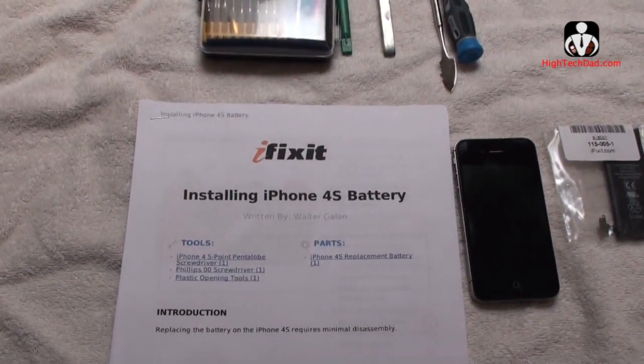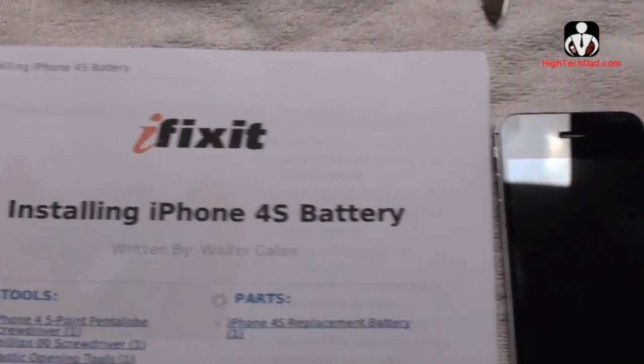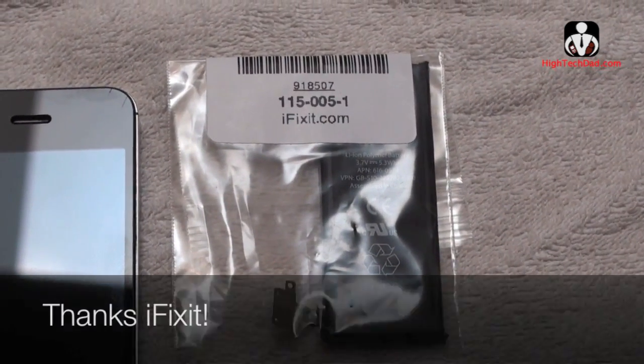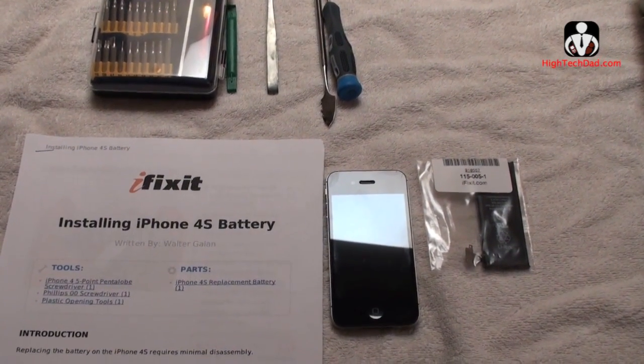Hey, it's Hitech Dad and today we're going to be using the iFixit Guide to install a new replacement battery in the iPhone 4S. So here's my iPhone 4S, there's the replacement battery — thanks iFixit.com — and we're going to walk through this process and see how quickly we can do this.